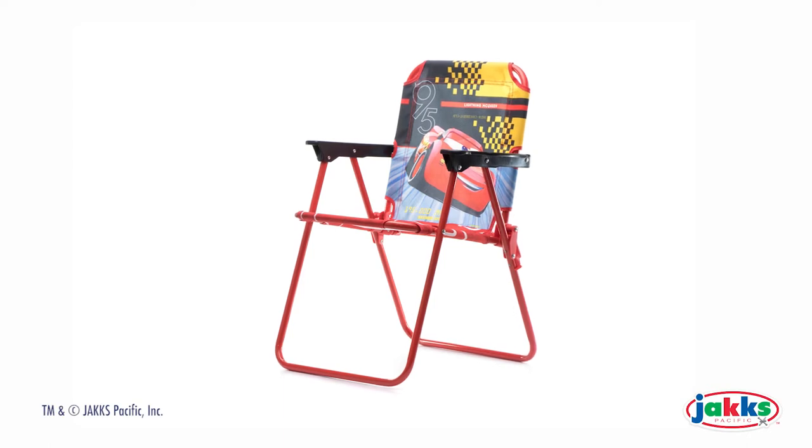One chair is included. No assembly is required. Cars 3 Patio Chair by Jax Pacific.